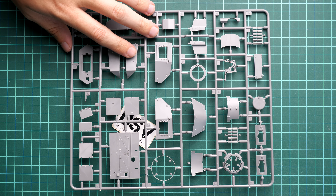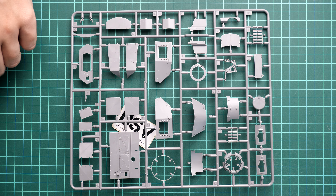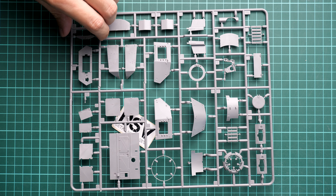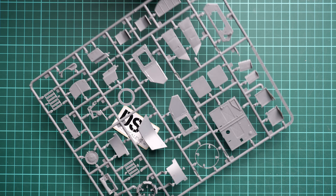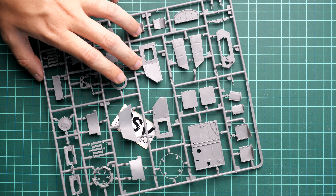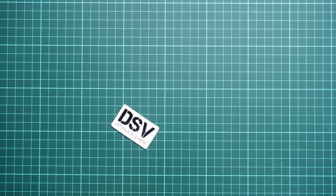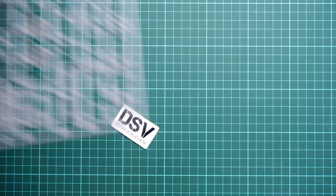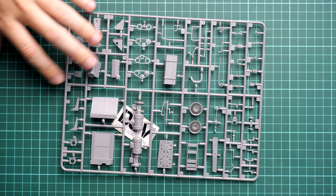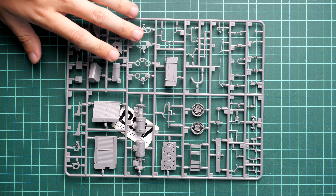Next we continue with the turret parts. Here you can see the separate panels — note that all of the hatches are actually separate as well, which is really important because it might be useful to expose the interior or maybe just to place some figurines inside. This kit does not have any figurines in the standard package, but you can get them in a separate kit from Miniart of course — I reviewed some of them so definitely check it out on the channel.